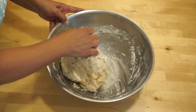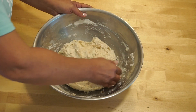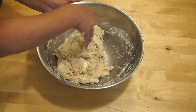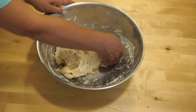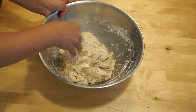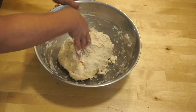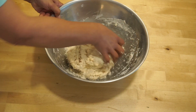Now it's time to work with our hands. From the outer side of the bowl towards the center, we fold and turn the bowl. By folding the dough with our hands, we are combining all the ingredients together and developing the gluten at the same time. We work with one hand doing all the folding and the other hand turning the bowl.